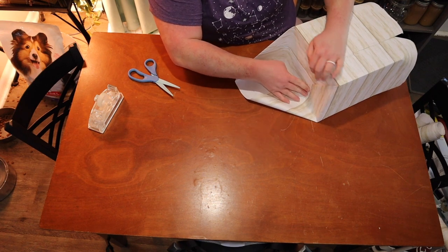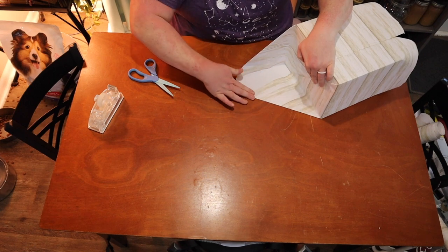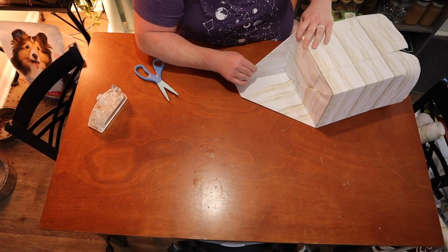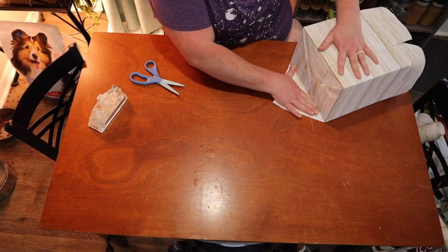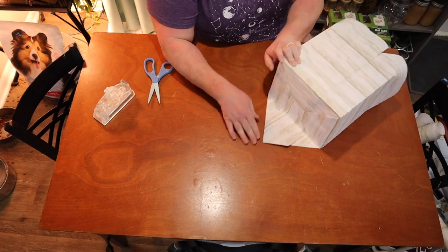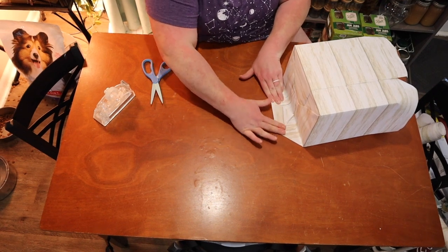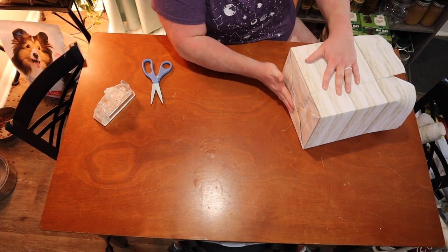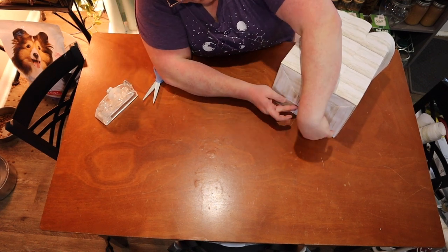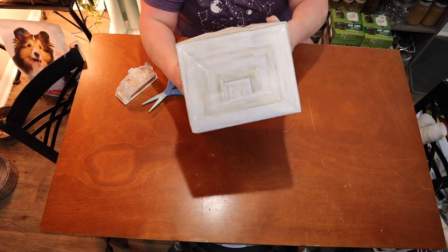Now we're going to fold each of these corners in flat against the bottom and fold that side. I'm going to give it a piece of tape because this is not very cooperative paper. Same thing on the other side — fold in to the bottom, crease it, and tape. Now we're going to take this point we've made, fold it in on itself to make a nice flat edge, and fold this tab up and tape it. There's the bottom — it looks all nice and pretty.